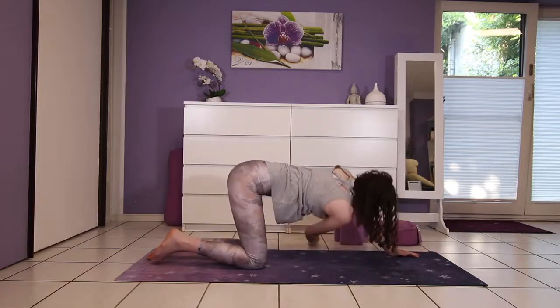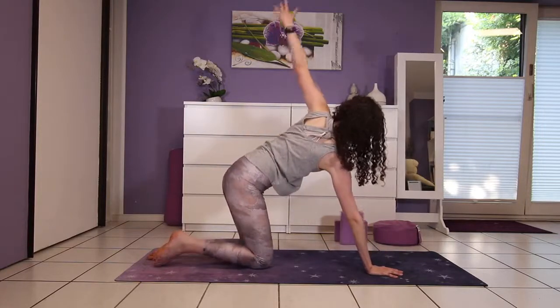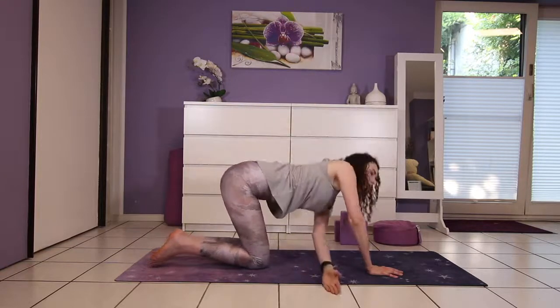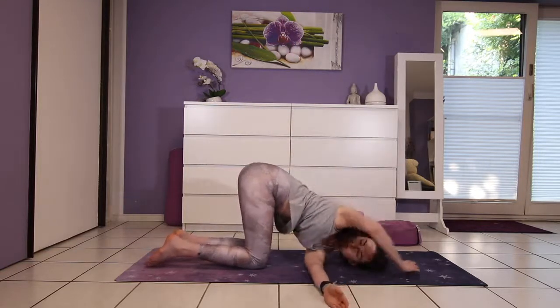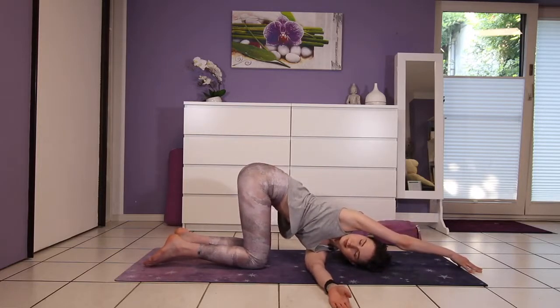To come out, push into your left palm to come back up into all fours, switching sides. Inhale, left arm up, exhale thread it under — shoulder and ear coming down to your mat. Again, you can choose to push into your hand or reach it overhead. Don't forget to draw your navel in towards your low back.